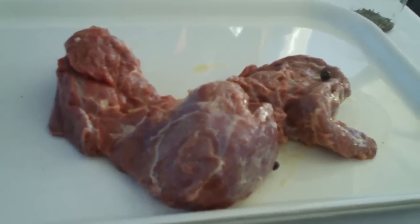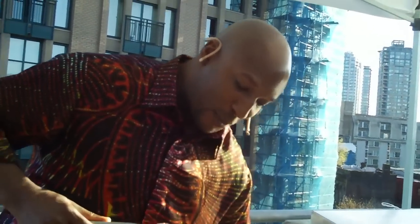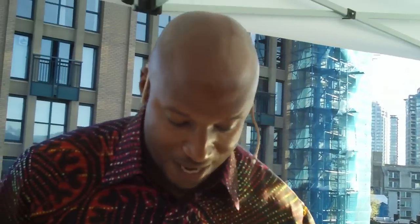So we have the juniper berries there and now we are mirroring those flavors. We've got juniper berry in our gin, but we need to get more flavor in there.